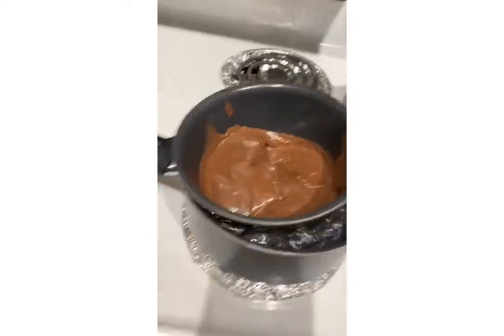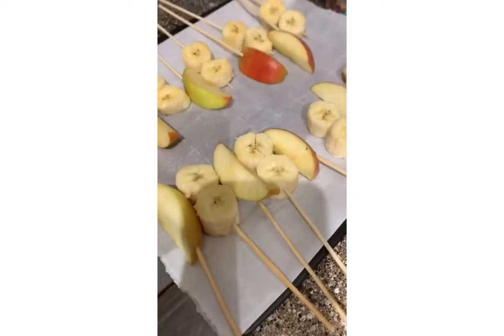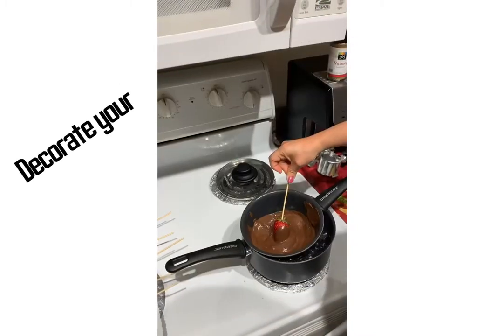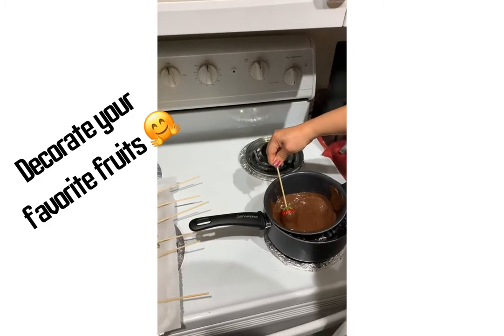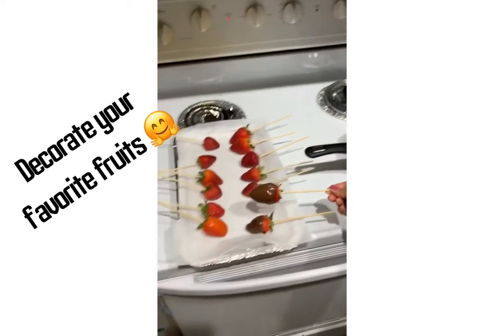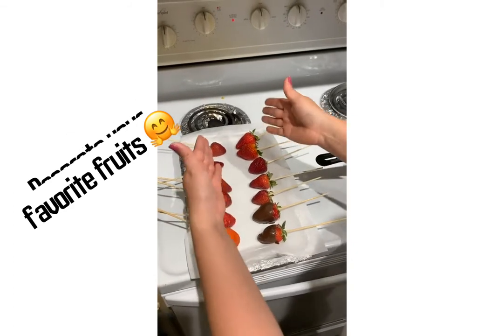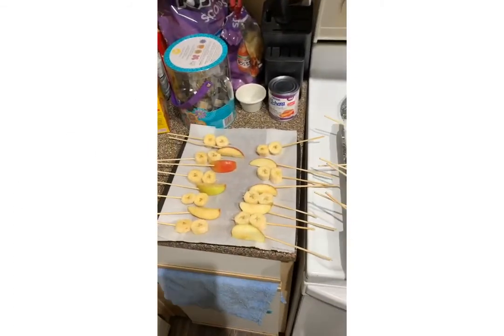Our chocolate is totally melted and we're gonna start decorating our fruits. We have here apples, bananas, and strawberries. We just turn each one around, putting the chocolate on, and then put it aside. We're gonna do exactly the same with all of them — the bananas and the apples too.